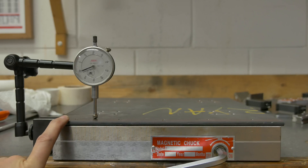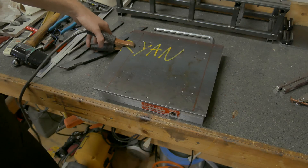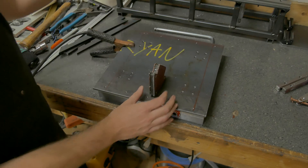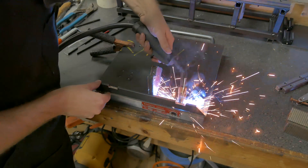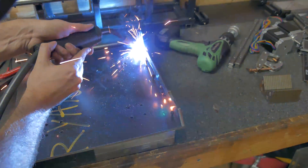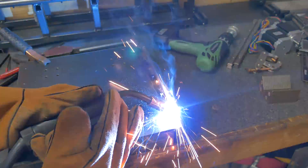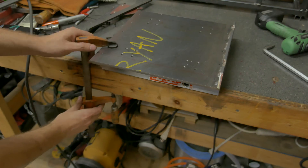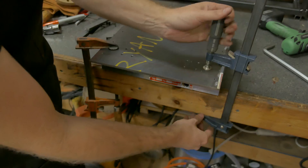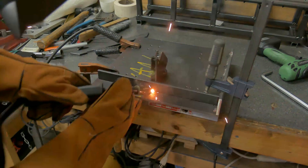I might end up warping it worse because I'm not that great of a welder and controlling the heat, but we'll see. I'm going to try and take that out with welding.